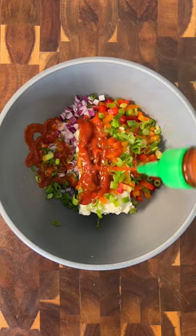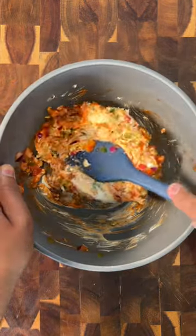You just mix together room temperature cream cheese, finely diced bell pepper, onion, and green onions with a boatload of sriracha.